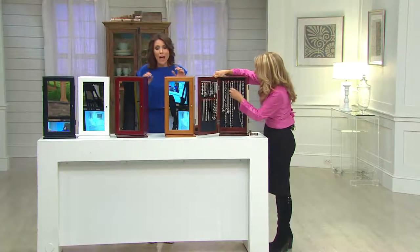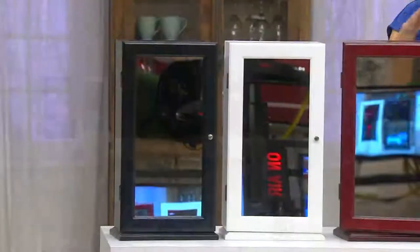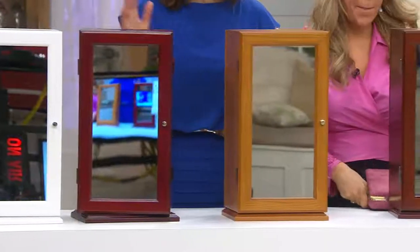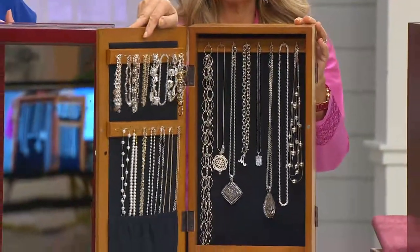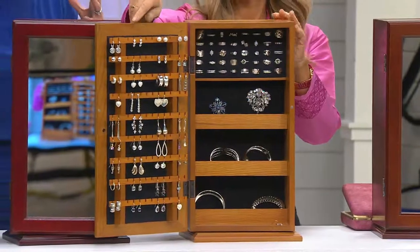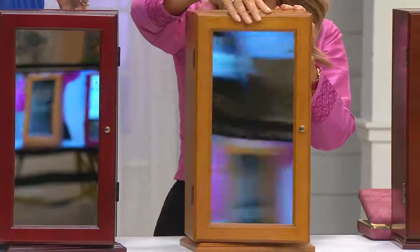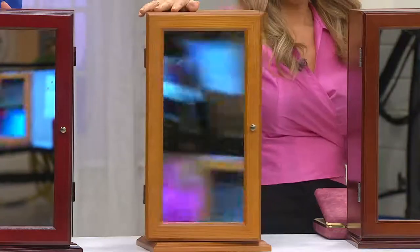What a thoughtful gift. This is wonderful at any age, but it's sleek and sophisticated enough for an adult woman, and that's what it was designed for. Think about even the younger girls in your life who are just starting to get some nice jewelry — teach them to be organized, and here's a great way to do it. It's affordable. You don't have to have a big armoire when you have a lot of the same features in something this size. Five easy payments of $13.99 — it makes an awesome gift.